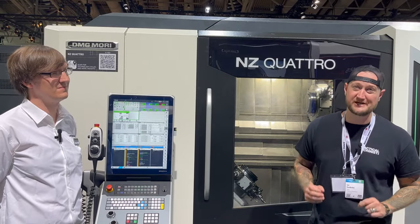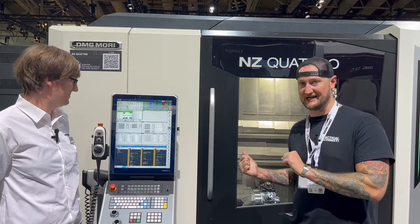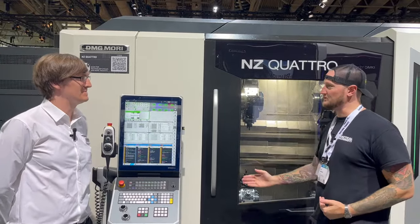We are back here in DMG Mori City and we're checking out something I find extremely exciting. To help us here we're joined by my friend Eugene. Thank you very much for joining us. Now the NZ Quattro — tell us a little bit about this new machine.